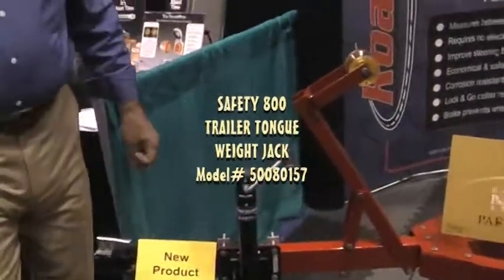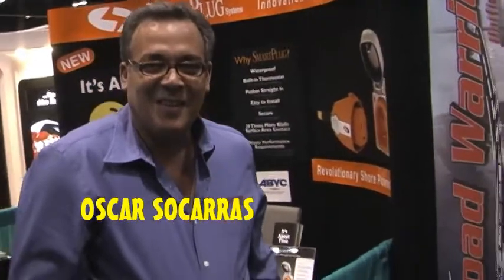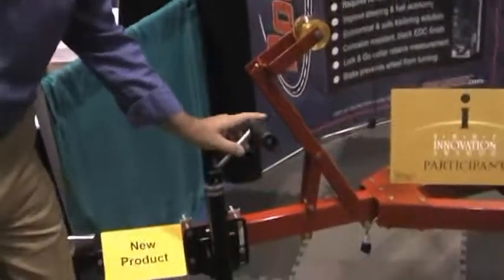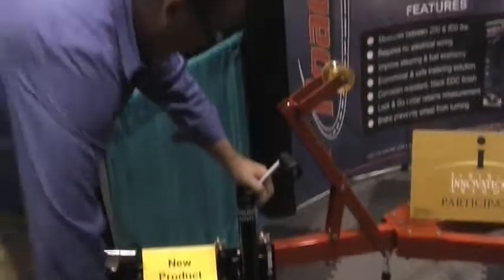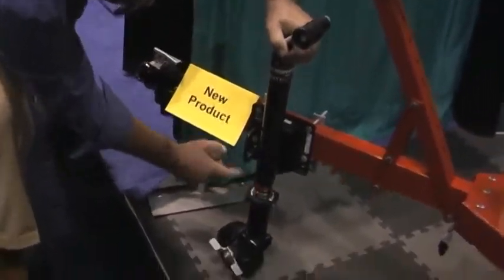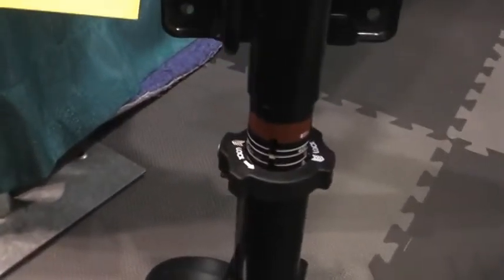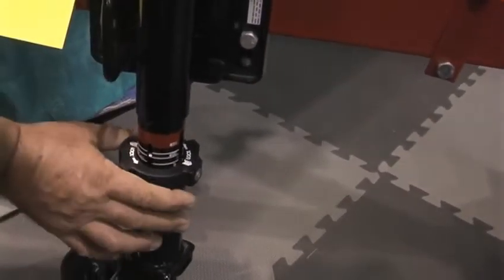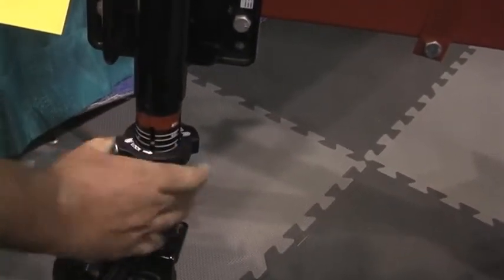Oscar Sakaras is here from Unified Marine. He's a Territory Sales Manager. This is a new product — the Safety 800. Nothing like this on the market. It locks, you unlock it, and it will tell you the weight of the tongue. This is a tongue weight indicator on this jack. You unlock it, it tells you the weight, and once you're in the safe range, you lock it in place.